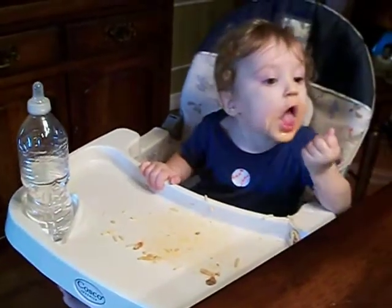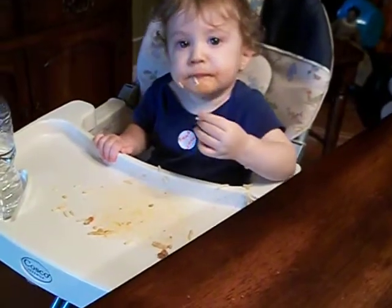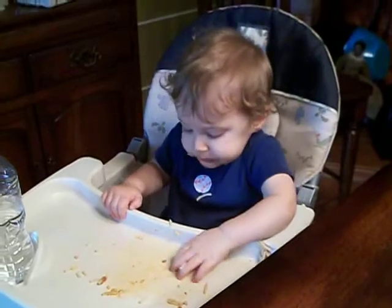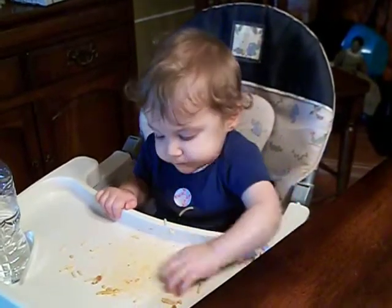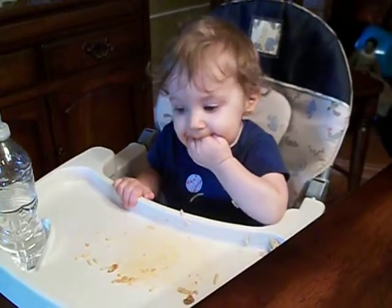That makes it nice when you can go ahead and drink your water right there. How do you like your new invention, buddy? Your new Wanamaker nipple lid. Boy, I tell you what, it fits most fresh drinking water bottles and it's great to play with. Makes that crunch sound, doesn't it, buddy?